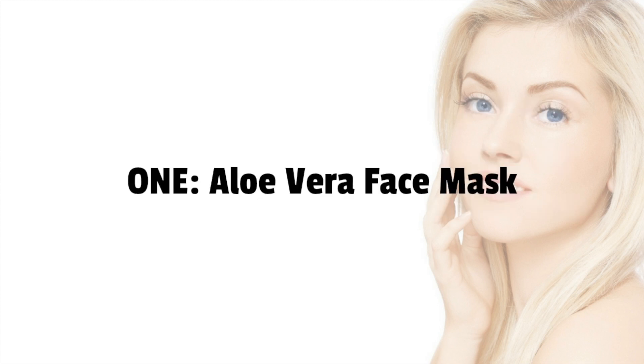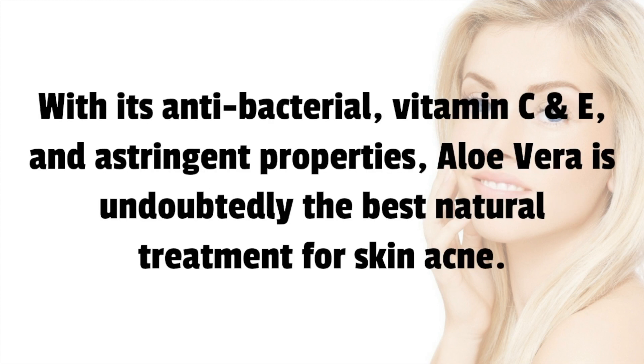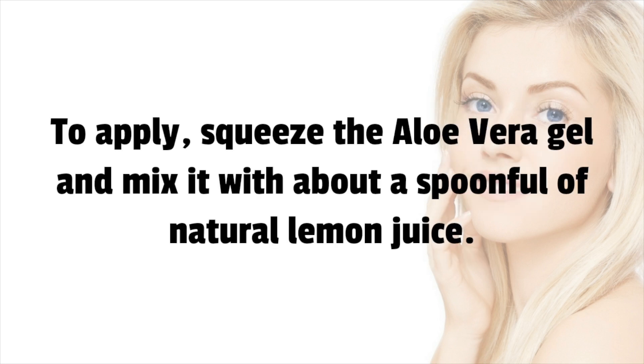1. Aloe Vera Face Mask. With its antibacterial properties and vitamin C, to apply, squeeze the aloe vera gel and mix it with about a spoonful of natural lemon juice. Apply to your face and acne, and leave on for a minimum of 10 minutes before rinsing with cold water.